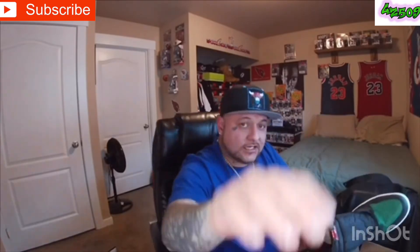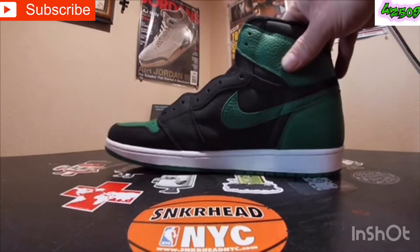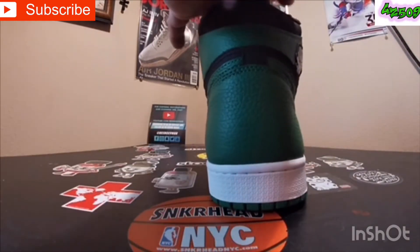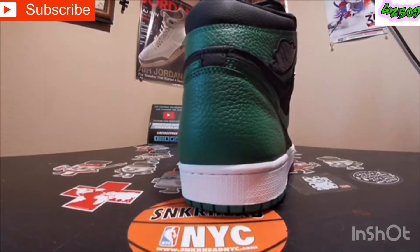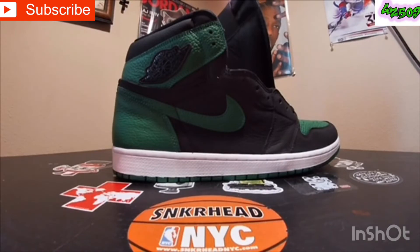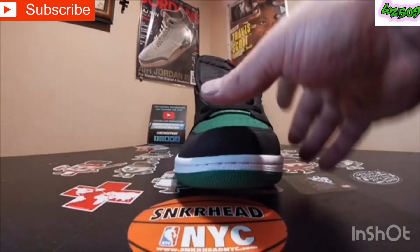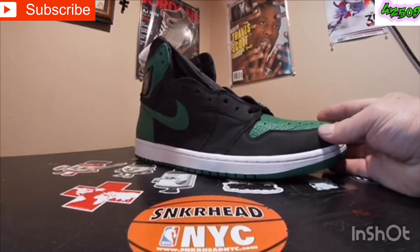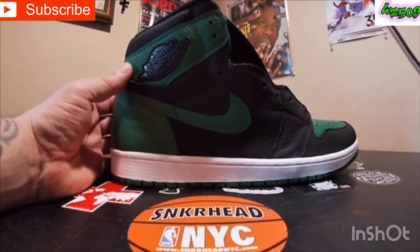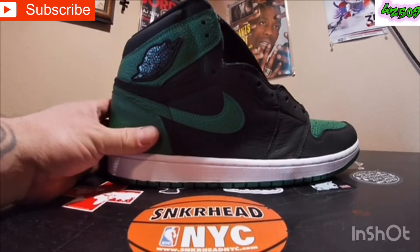We got your Pine Green 2.0s in the flesh, guys. I'm not gonna do a full review cause there's been a lot of reviews on this sneaker. If you guys wanna see a review, go check out McFly KOF, Retro Wiz, Pops World — all of them did a solid review on them. They did a really good review on the sneaker, but I am not going to do a review on this — this is totally for comparison.